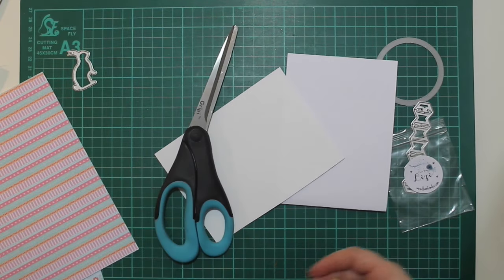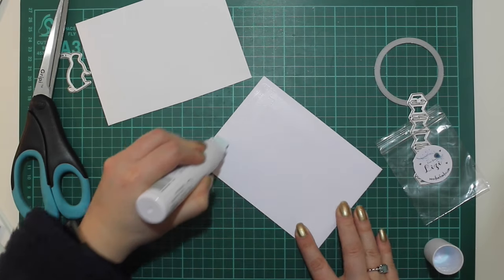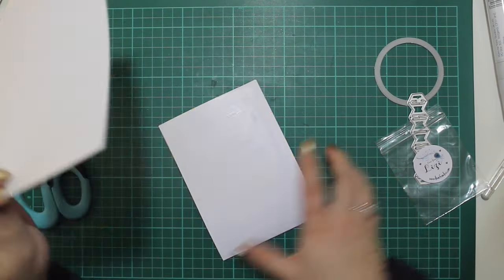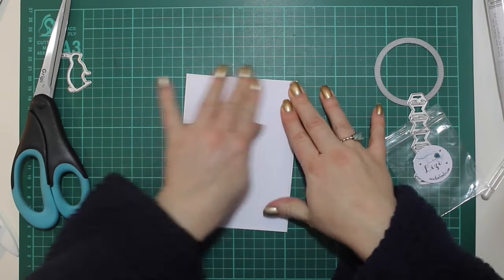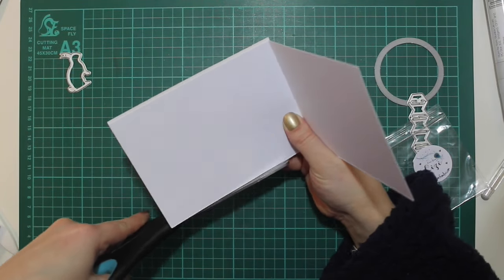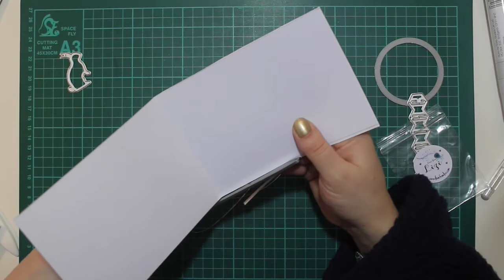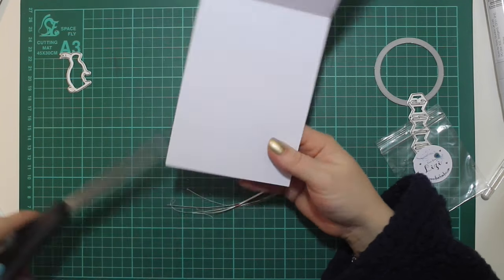Diving straight into card one — I drew with a pencil around my card base on the back of a piece of patterned paper and then cut it out with scissors. You'll see me doing this a lot with the eight by eight paper because I don't like to waste it. When you use your trimmer it's fantastic for six by six papers, but I'm reluctant to waste any of the pretty papers.